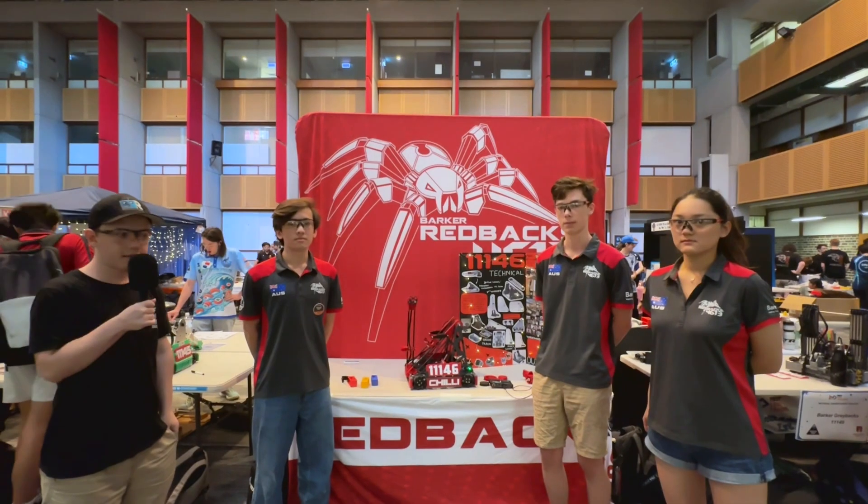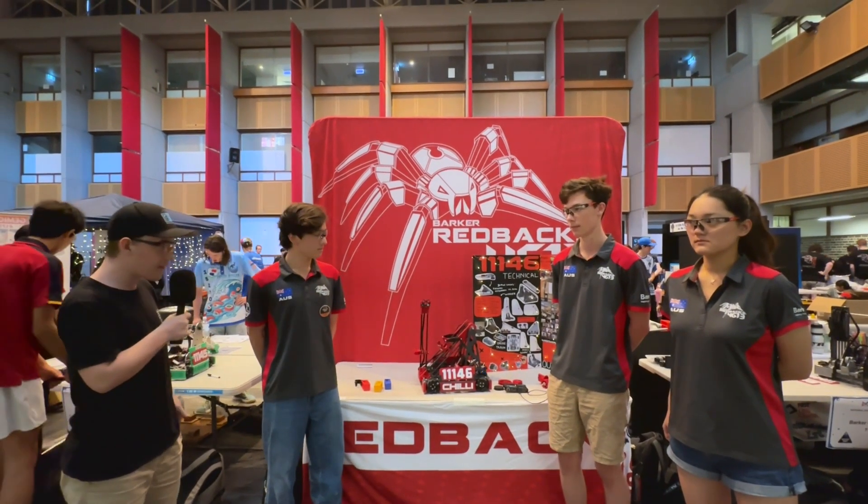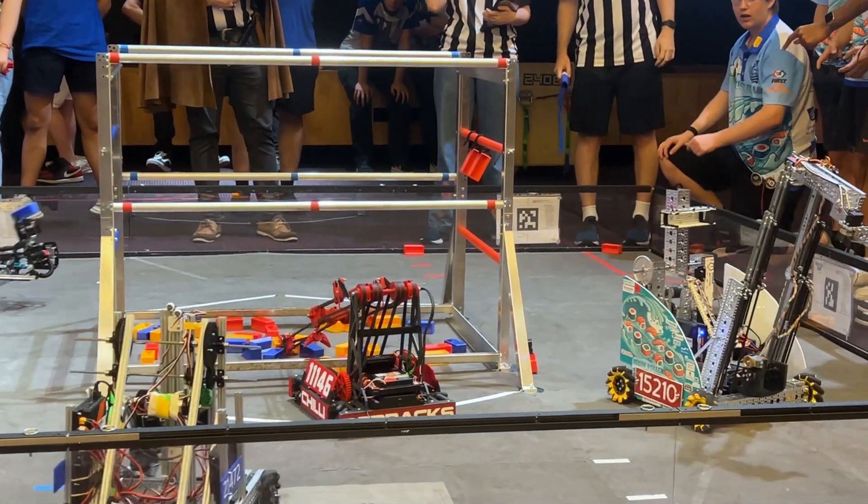Hi, I'm William reporting for the Fun Robotics Network. I'm here with Team 11146, the Barker Redbacks.